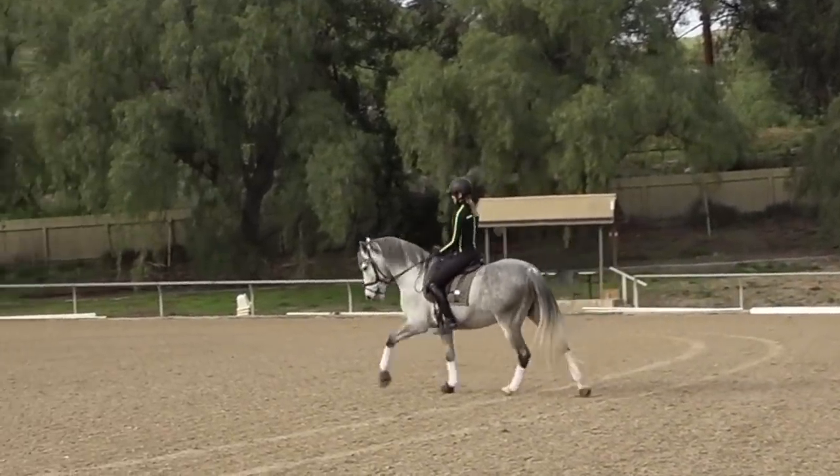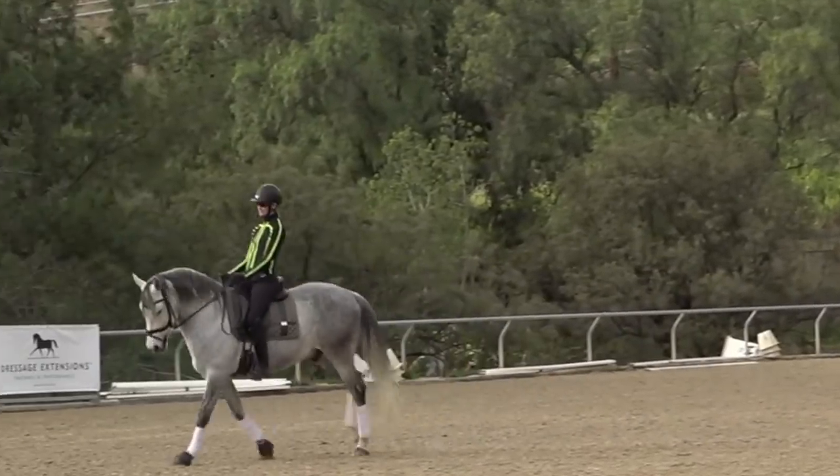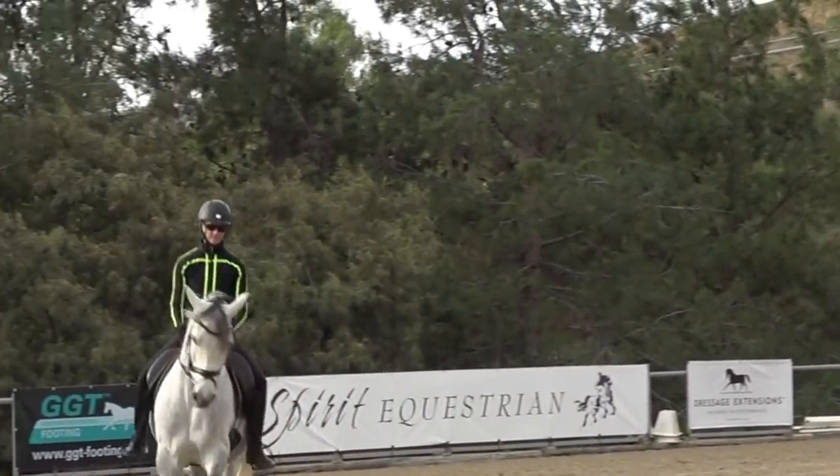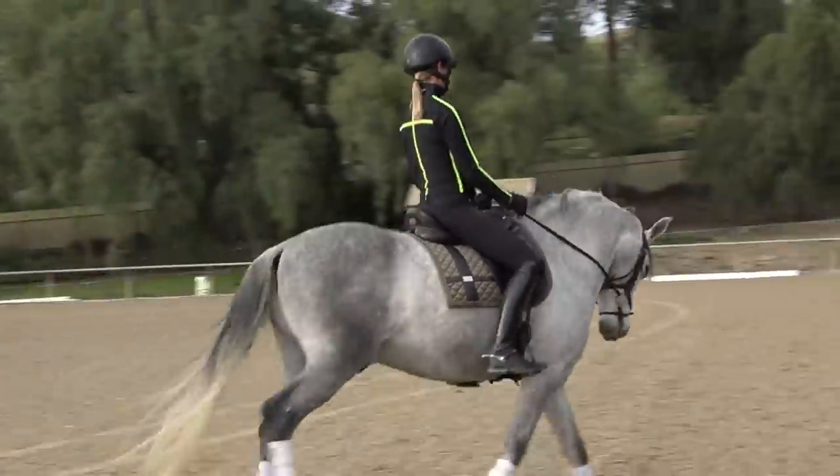Here you can see Amelia — she's sitting nice and neutral. She's going into a little posterior, a little anterior, but always pretty much hovering within that neutral spine position.